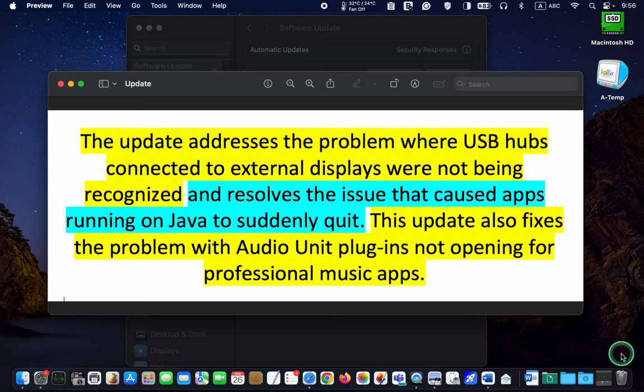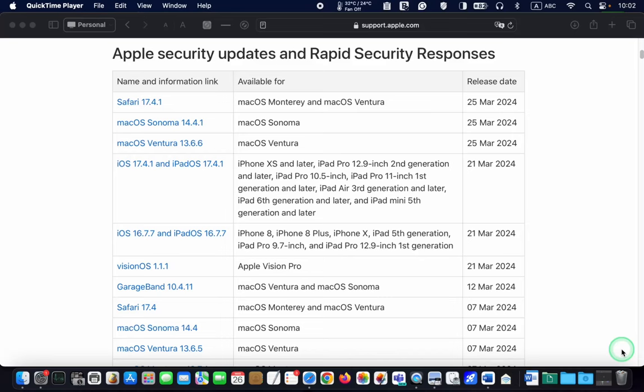The update addresses the problem where USB hubs connected to external displays were not being recognized, resolves the issue that caused apps running on Java to suddenly quit, and also fixes the problem with audio unit plugins not opening for professional music apps.